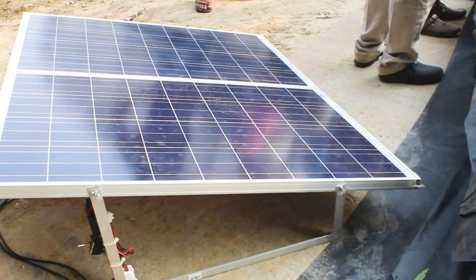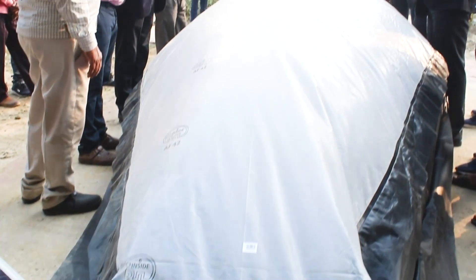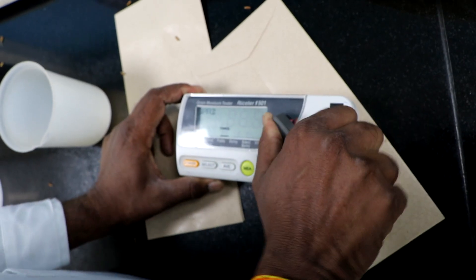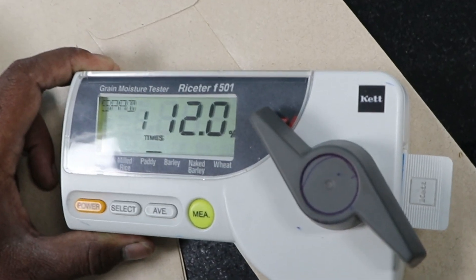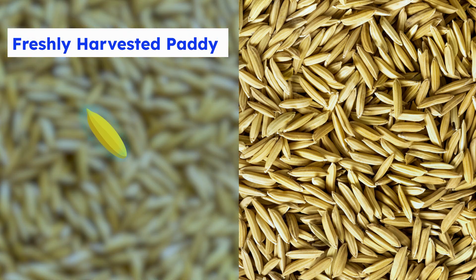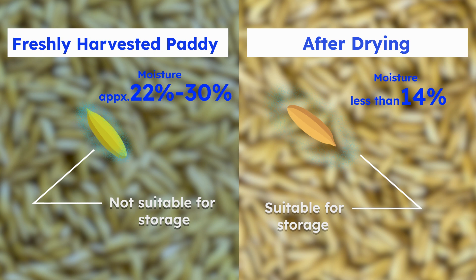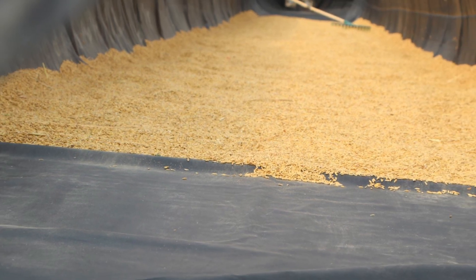Solar drying is a cost-effective and environmentally friendly method widely used in rice-producing regions. Solar drying harnesses the power of the sun to evaporate excess moisture from the rice grains.